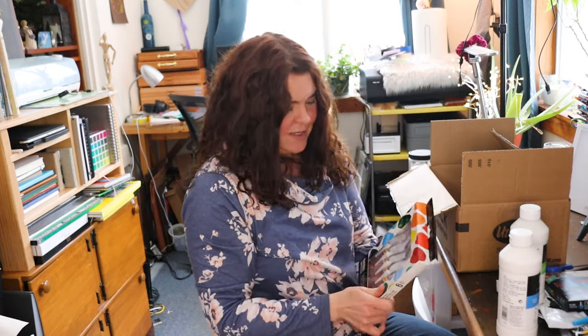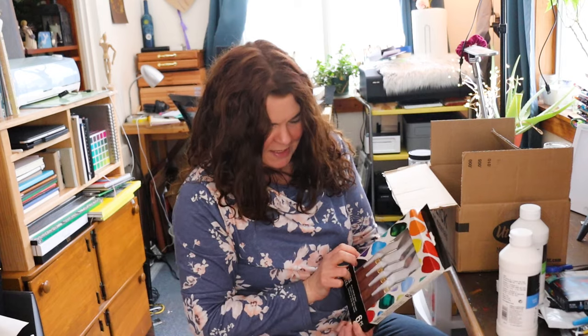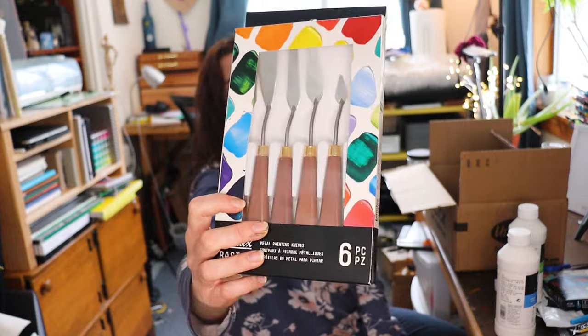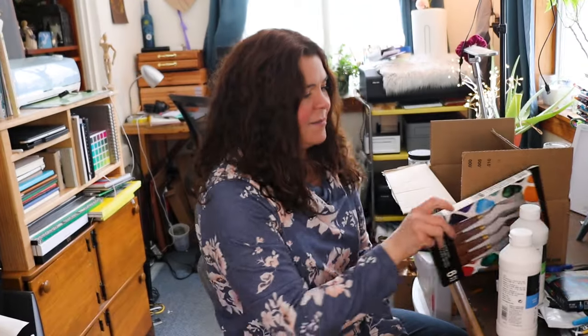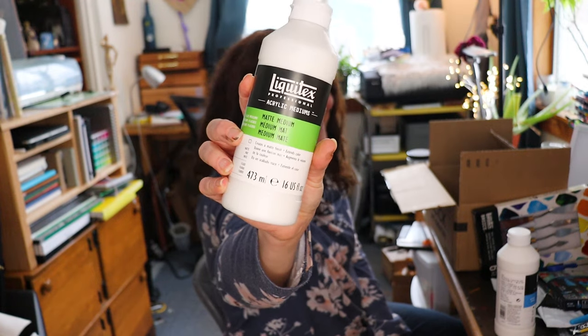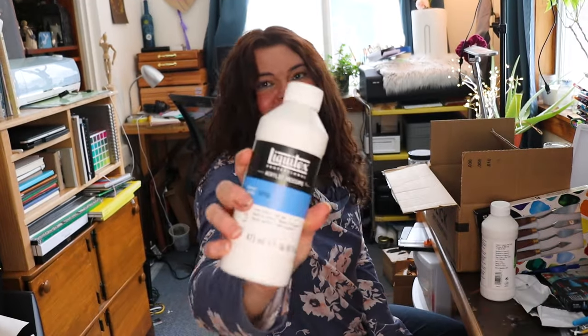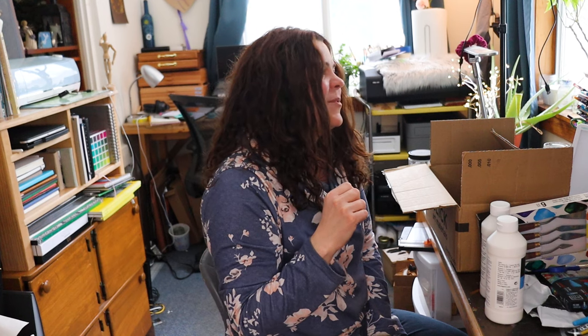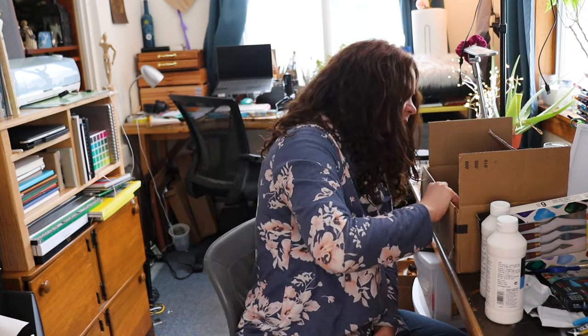I got a new set of palette knives. This is the Liquitex Basics metal painting knives, six piece set. I either have people telling me it's too far away and they can't see, or it's too close and the glare is too much, or sometimes people tell me I don't hold it up long enough. I do the best I can.